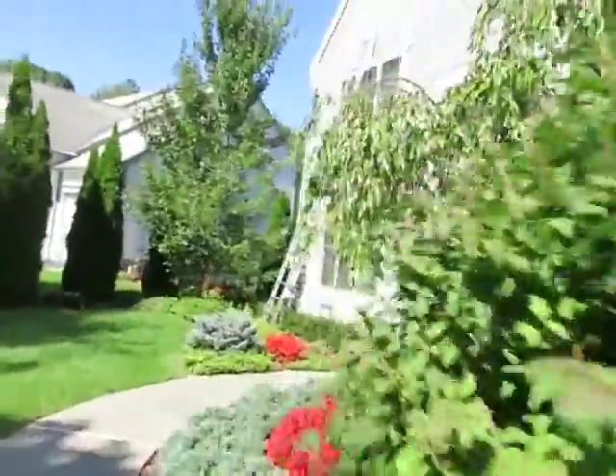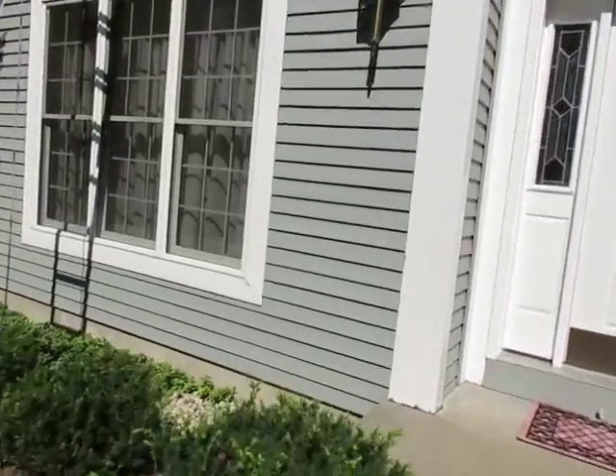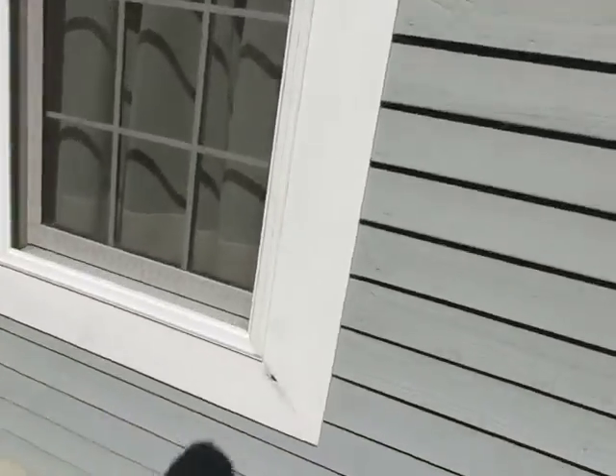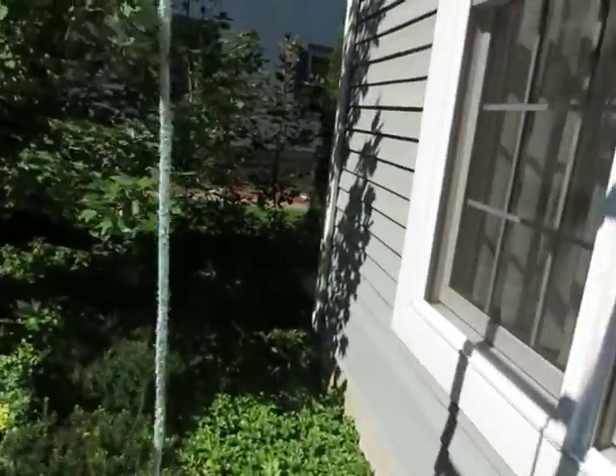On the front over here the windows have also been worked on tremendously with putties and everything. You can see right here you can stick a finger inside there, and the same thing on the left side.